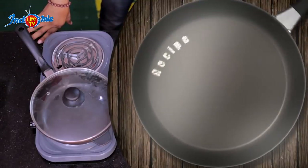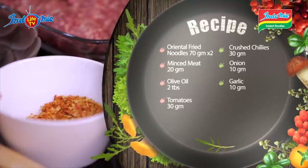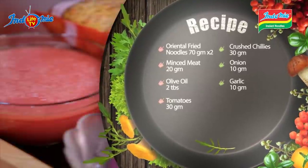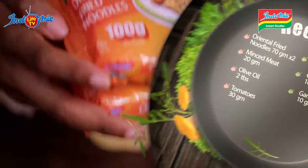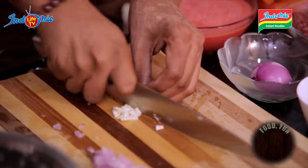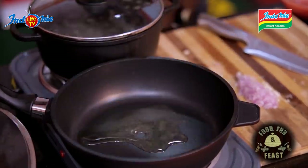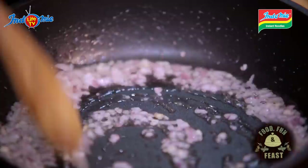Indomie Bolognese — the ingredients required for this include olive oil, garlic, crushed chilies, onions, minced meats, blended tomatoes, and Oriental fried noodles. First, we mix our onions and garlic. These are our aromatics that we need to build up to make the food taste beautiful. Add oil into the pan and pour in our garlic and onions.